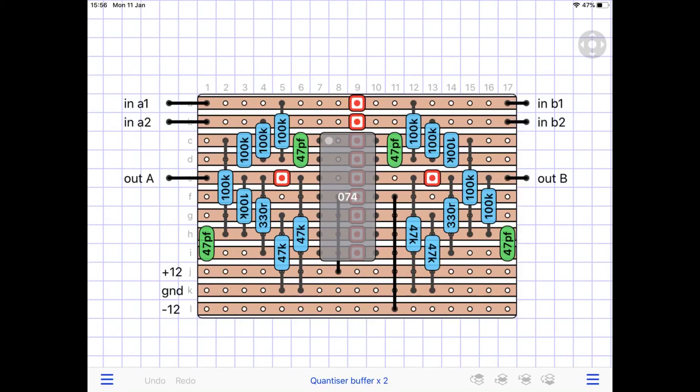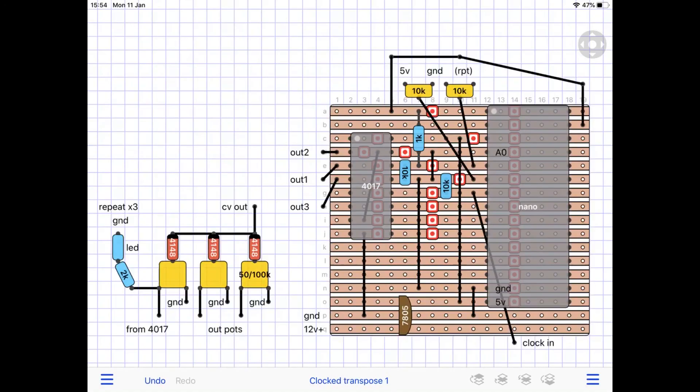That will sum your two voltages together. Head over to the GitHub page to get the code for the Arduino Nano and build yourself some clock dividers and multipliers. Use it with this build I've done as well with the 4017 step sequencer and see if you can bring some of your sequences to life, or at least relieve the tedium of the same old loop going around. Good luck with the build, ladies and gentlemen, and perhaps I'll see you next time.